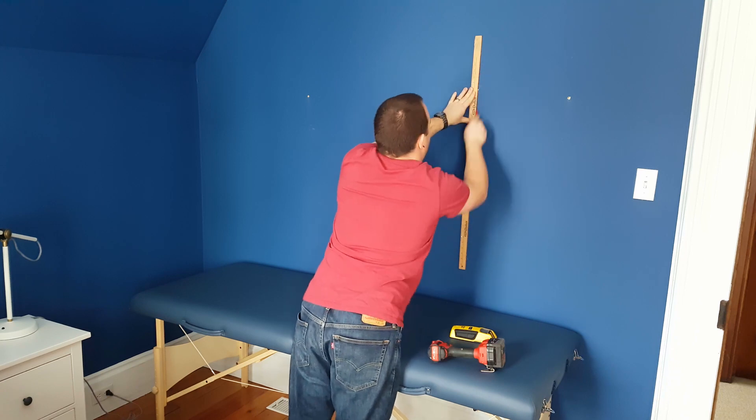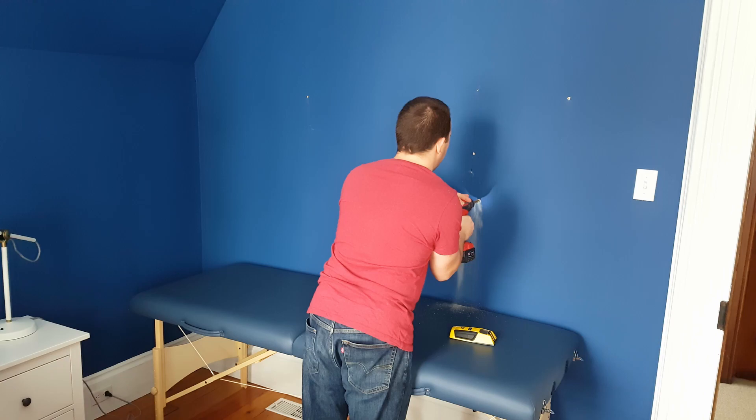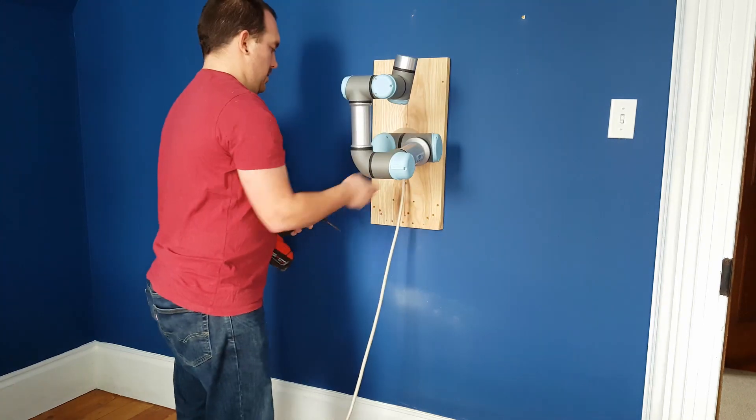I'm setting this up in the spare bedroom. It means that I have to put a whole bunch of holes in the wall. I don't think my wife's gonna be too mad about this, but pretty sure Herman can help her relax if she's really worked up about it.